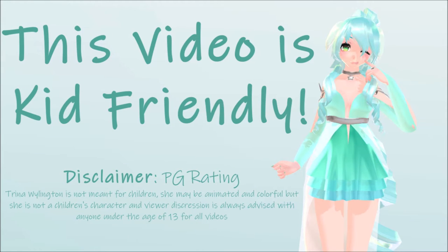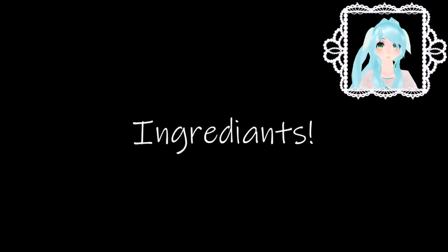This video is kid-friendly. Ingredients: one egg, but you can have as many as you like, butter, salt, and pepper.